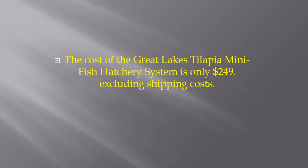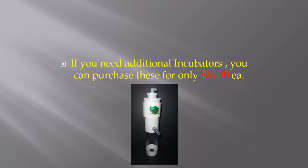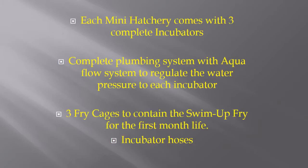The cost of the Great Lakes Tilapia Mini Fish Hatchery System is only $249, excluding shipping cost. If you need additional incubators, you can purchase these for only $49.99 each.